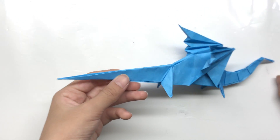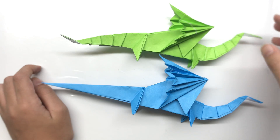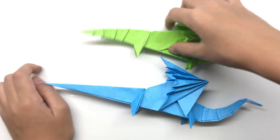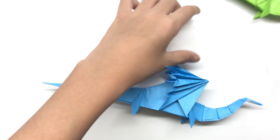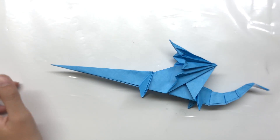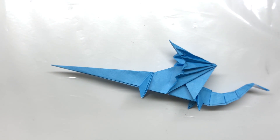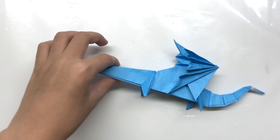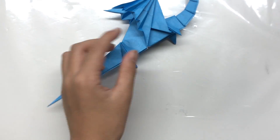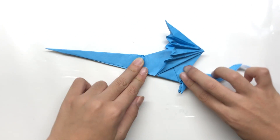Now we're going to make the tail. I recommend making the head curved upwards and the tail curved downwards, a little bit downwards. We don't want it to be super low, because when the tail is lower than the whole body, the body won't stand up — it will just fall down. I don't really like falling dragons — they're dead.